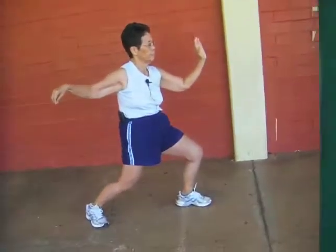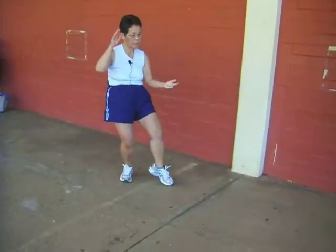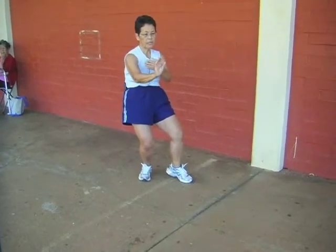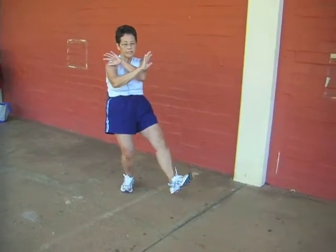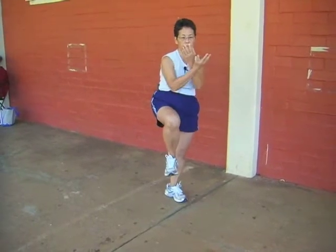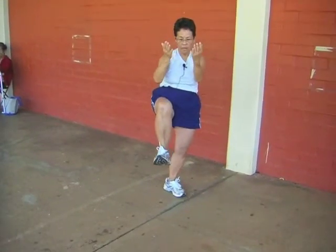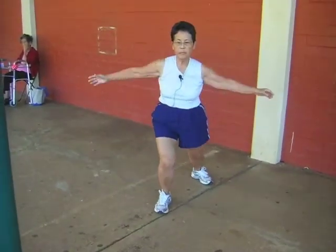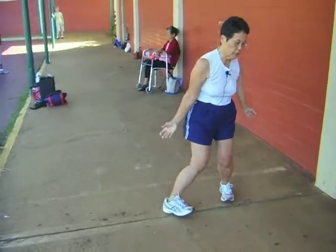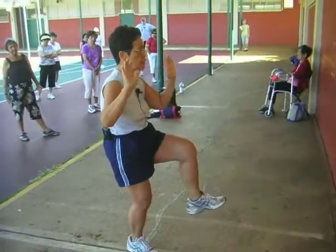Half step forward, sit back. High pat on the horse — out with your toe, with your hand. View to the right, cross at your wrist. Open by stepping out with your heel, lifting up with your right foot — right hand out, kick out, bring it in, on your heel. Double punch, sit back, pivot that right foot all the way around. Lift up your left, kick out with your left.